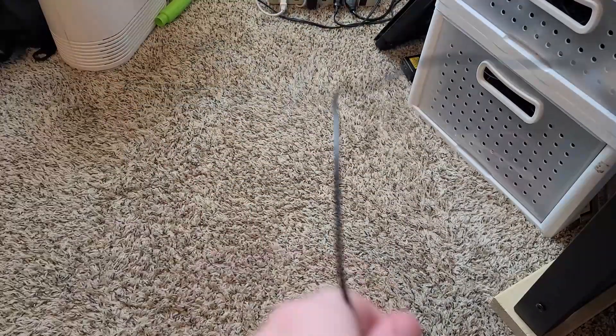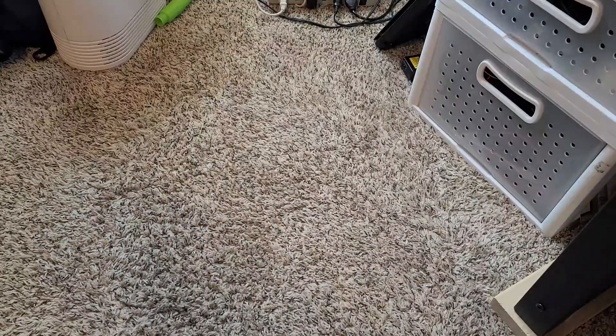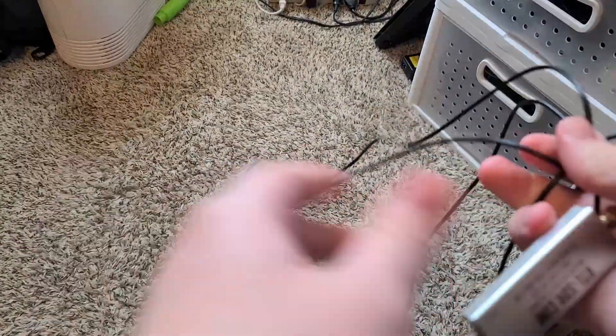This cable will allow us to get shortwave radio and FM radio better, because when laid out long it can pick up quite a bit for such a cheap little SDR kit. It's a good 6 to 8 feet, so you want to stretch it out.